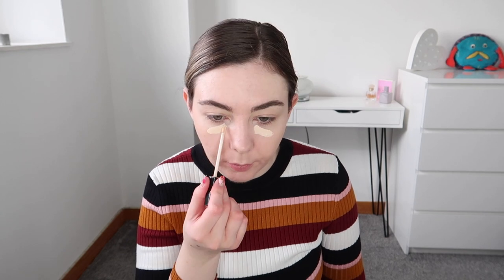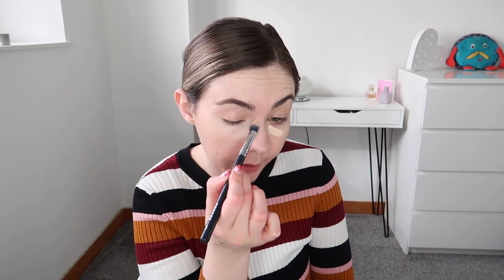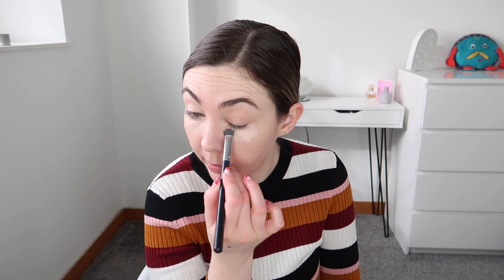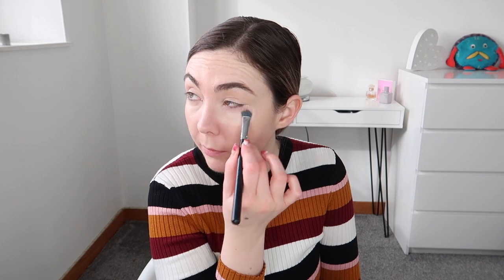Next up I'm taking the Maybelline Fit Me concealer and popping a little bit under my eyes to brighten them up — they really need it. I'm using a Morphe M428 concealer brush, making sure I'm getting my inner corner as well because I have a lot of darkness there. If you're subscribed to my vlog channel, I'll be uploading a vlog today explaining why I haven't been uploading — I've been really ill since Christmas and we've just kept getting ill, but we're finally starting to feel better.